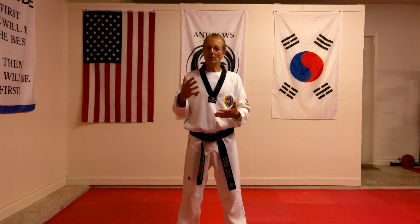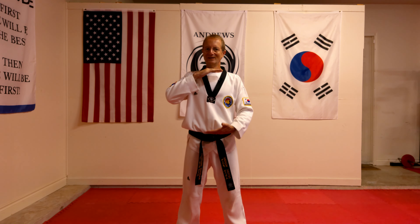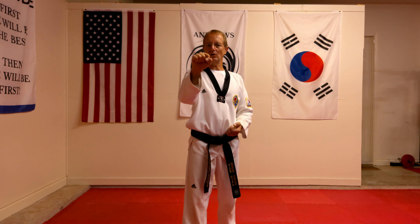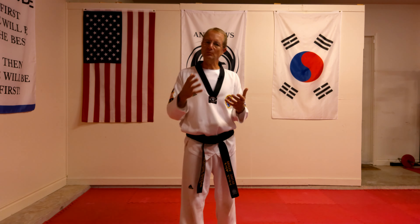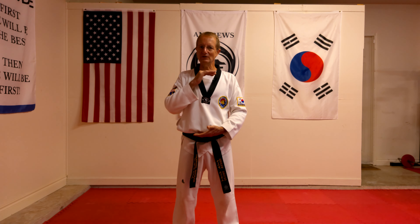Now we know what we're going to block with, but what are we actually trying to block? We're blocking something which is midsection. Something is coming towards us — the opponent is coming towards us — in the midsection, from the belt up to the actual top of the chest. This is the area that we're actually blocking. We're coming and blocking this side here, and we're blocking whatever it is, deflecting it, making it go out of the way — but it's midsection.